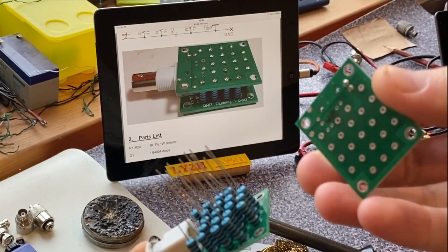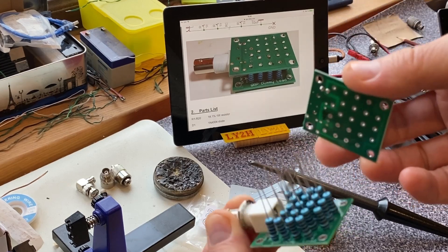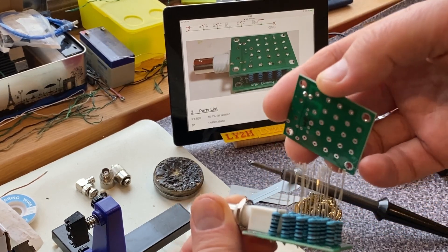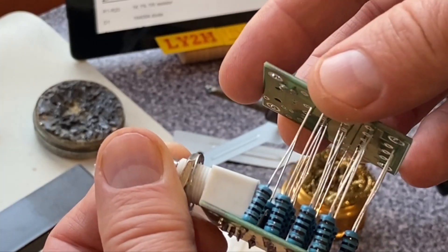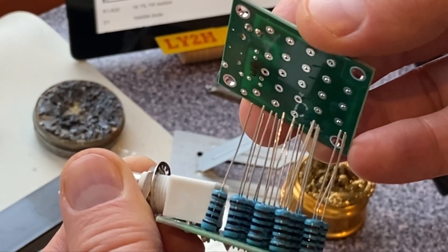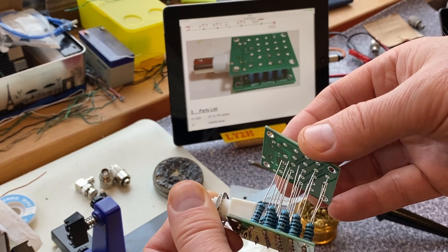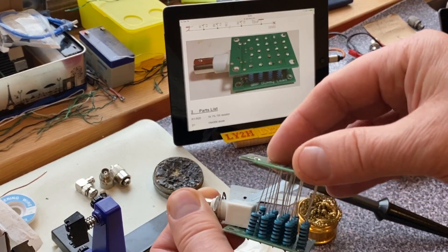Soldering of the lower PCB was fun and easy. Now I need to install the upper PCB on top of all these resistors. It means all 20 loose ends should protrude through the 20 holes in the upper PCB. It seems it's mission impossible — no way to align all these ends at the same time, equally spread, to go into the holes of the upper PCB.